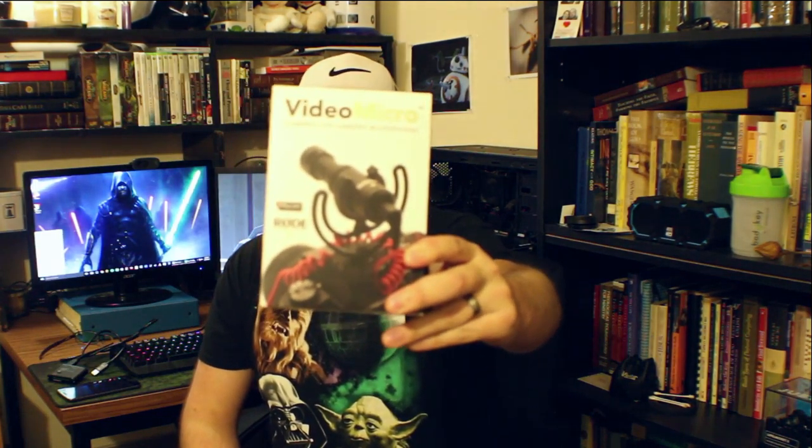We have the Rode VideoMicro boom. I did a review of this microphone already, so if you want to check that out it'll be in the description below. Also, all the audio is being recorded from that microphone right now. Then we have the Altec Lansing Life Jacket 2 — this thing is considered everything-proof. I did a review on that speaker as well; it's got a really nice full sound and I put it in the ocean, so check out that video.